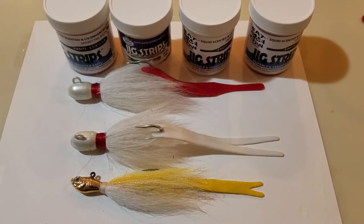Hey guys, Mike here from Fat Cow Fishing. I just wanted to do a quick video. I have a lot of people asking, you know, your product is very durable, but how do I get them off? There are a couple different ways or tricks to using our product, and I just wanted to share them with you.